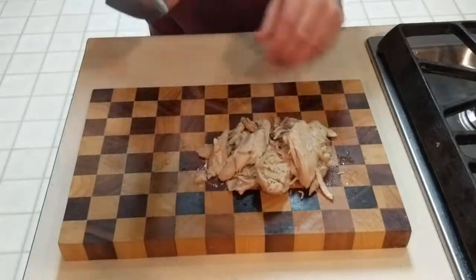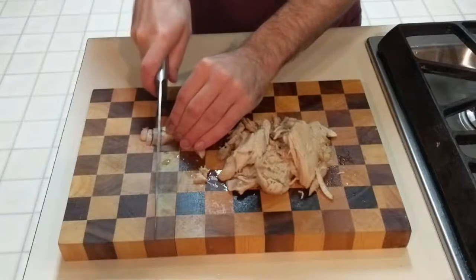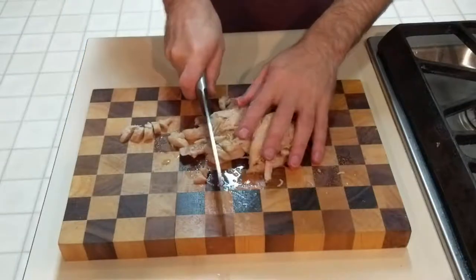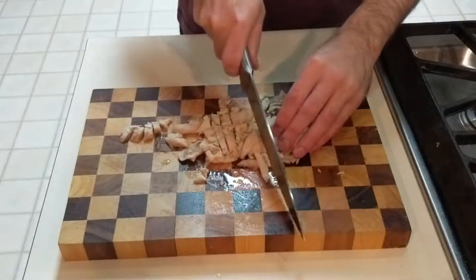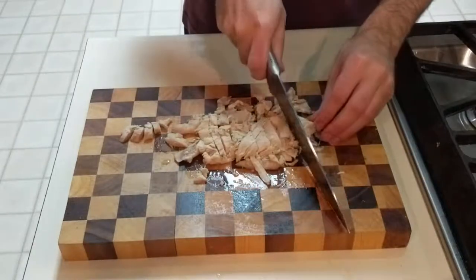You can begin by cutting up the chicken. This chicken I'm using was frozen that I thawed out. If you're a raw feeder, however, you can certainly use raw chicken, but as I have said in other videos, I recommend doing research concerning raw feeding before doing it. If you don't, you could end up with a sick dog.